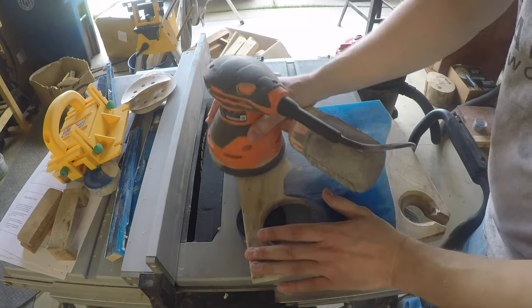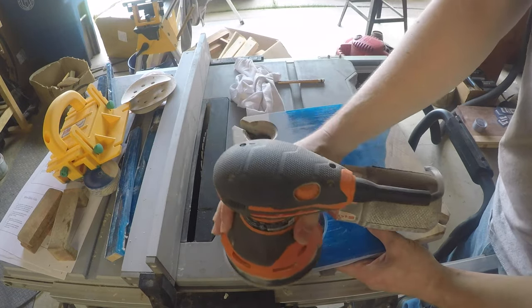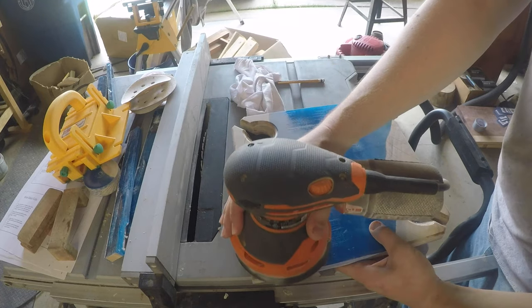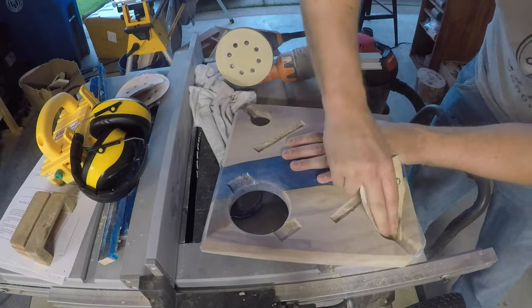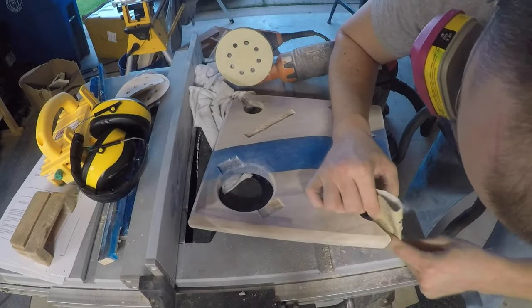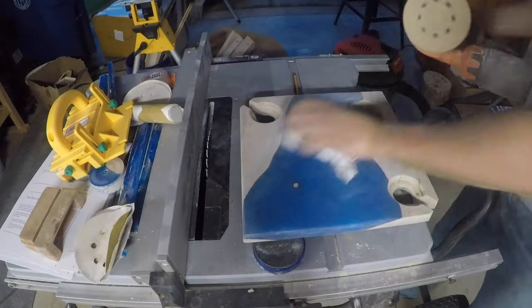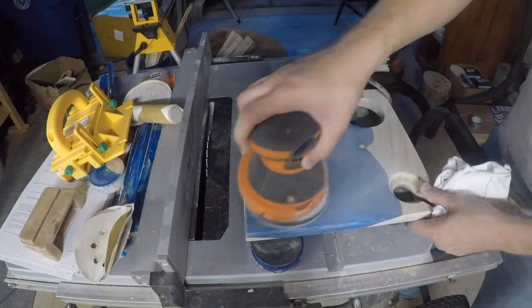Back to the most joyful part of the project: sanding. With resin, you do have to be a bit more tedious and thorough with the grits — sanding marks show up much more easily on resin than on wood. So I started with 80 grit, then moved to 120, 180, 220, 320, and finally 400. I did all of that on the resin surface. For hand sanding in the smaller spaces, I just went up to 220.